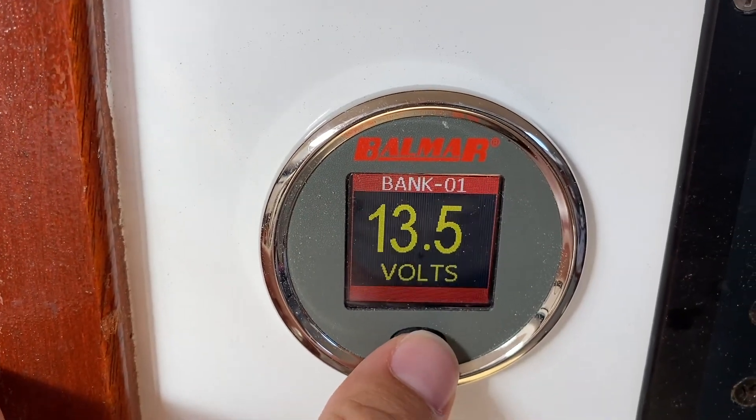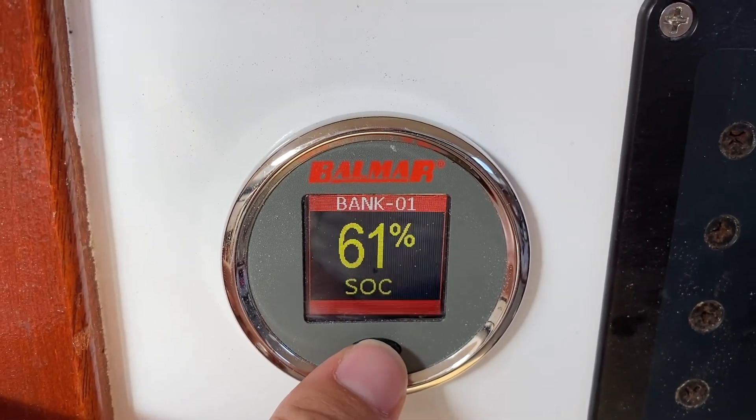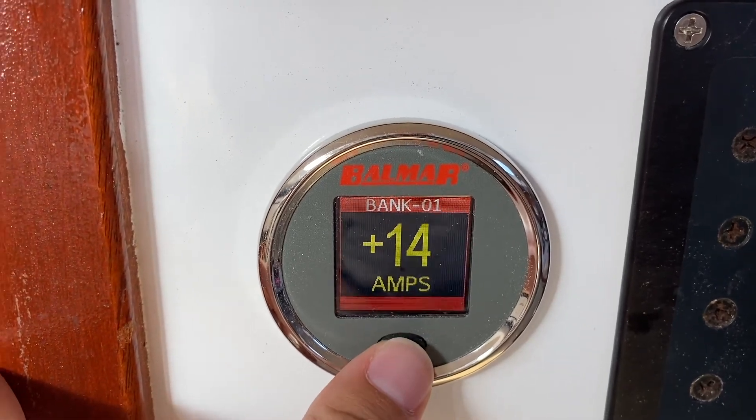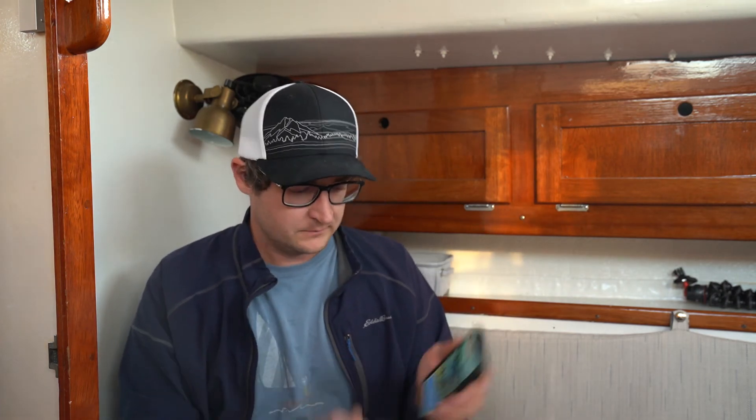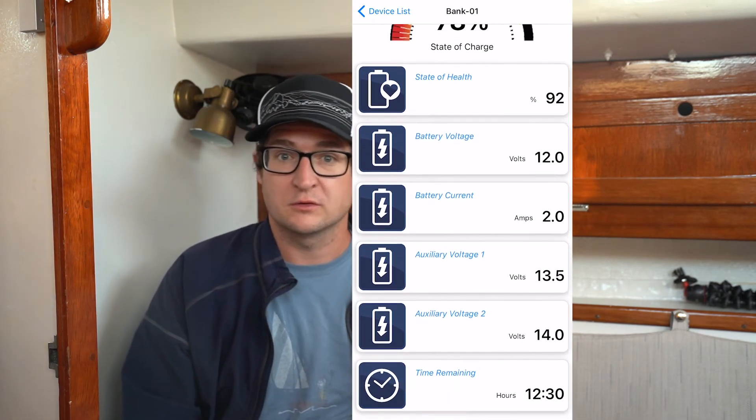We have a battery monitor, which is like a fuel gauge for the batteries — it tells you how full they are, whether they're being charged or discharged. We also have apps for the status of our charge controllers, our battery-to-battery charger, and the shore power charger if plugged in. We can monitor battery level without leaving bed. Coming down from Vermont, we've been using about 30% of our capacity per day — roughly 60 to 70 amp hours per day, though we should track that more carefully.